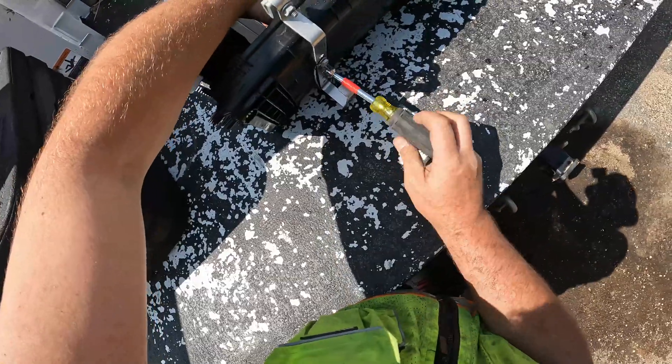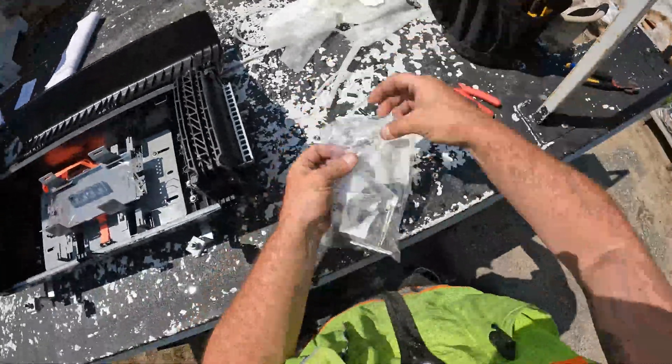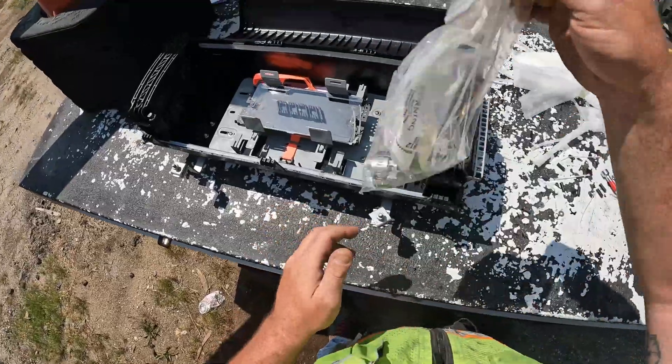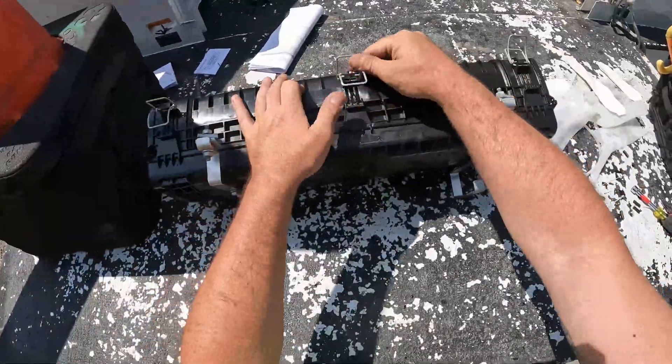I put my little rubber grommets on the outside. Some guys put them in between the bracket, but to me it doesn't really matter. Then I put these in here, and once in a while I'll build the Deltech to put it in, but that's it — it doesn't take very long.